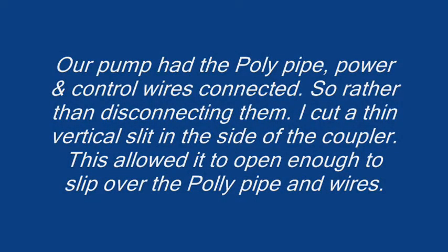Our pump had the poly pipe, power and control wires connected, so rather than disconnecting them, I cut a thin vertical slit in the side of the coupler. This allowed it to open enough to slip over the poly pipe and wires.